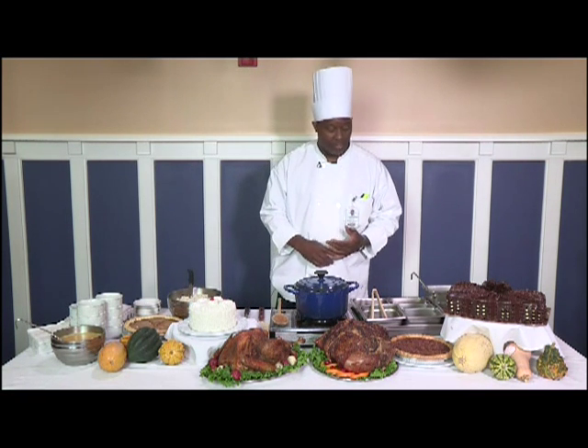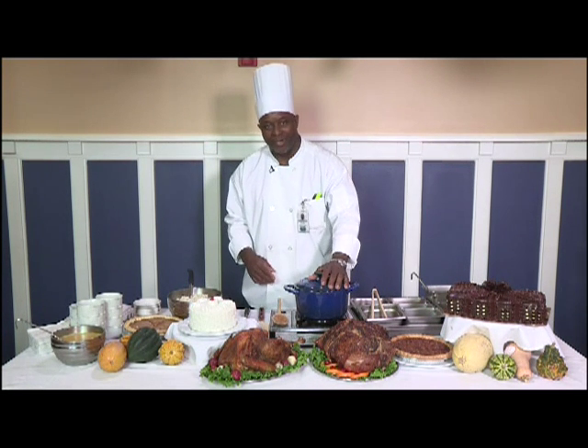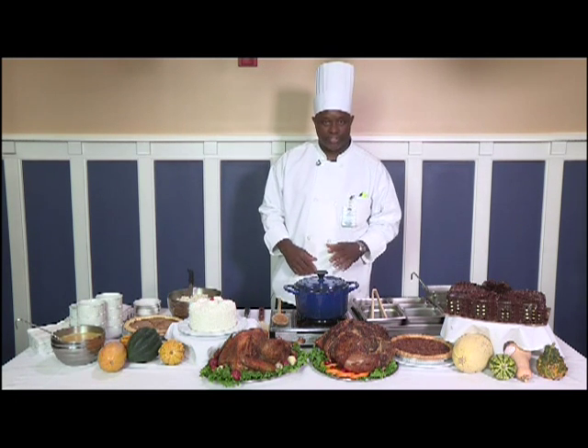We're going to have some soup today as well, made in my new cast iron pot. I'm going to make the turkey stew in it.